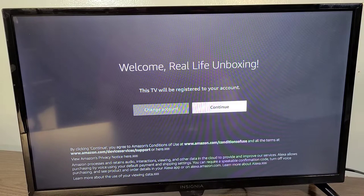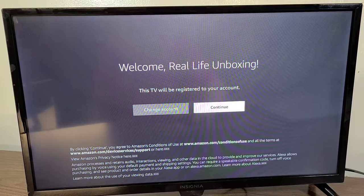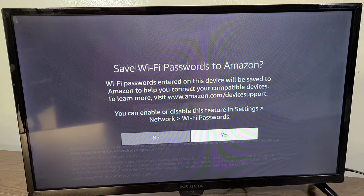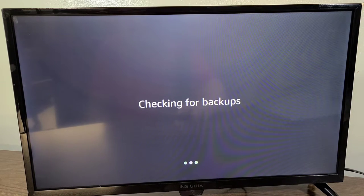Once you log in, it welcomes you — 'Welcome, Real Life Unboxing. This TV will be registered to your account.' You can change account or continue — I'm going to press continue. For the 'save Wi-Fi passwords to Amazon' option, that's going to be a hard no.